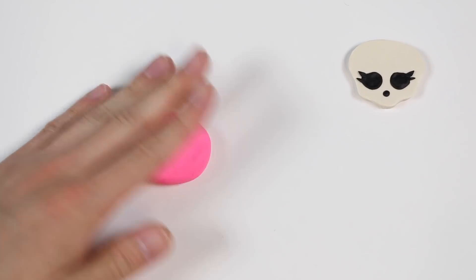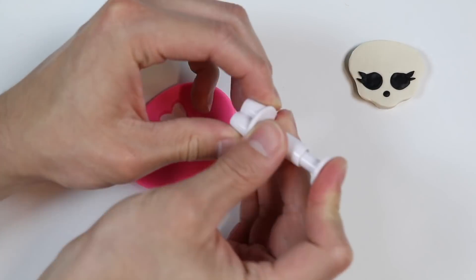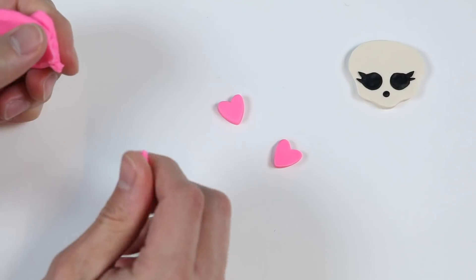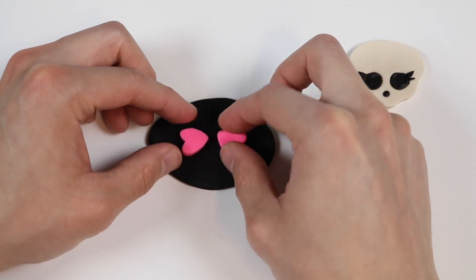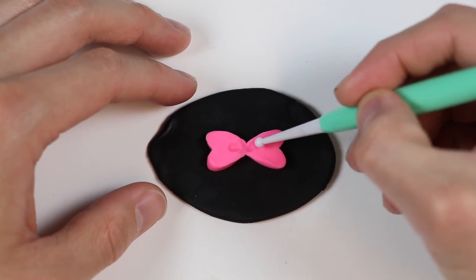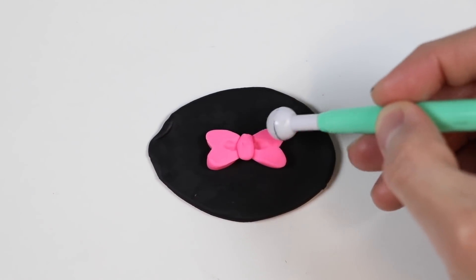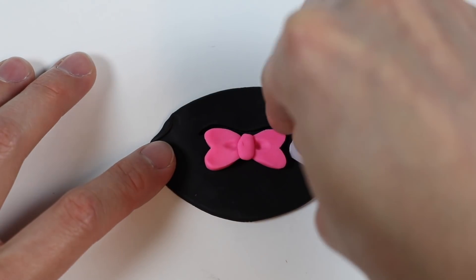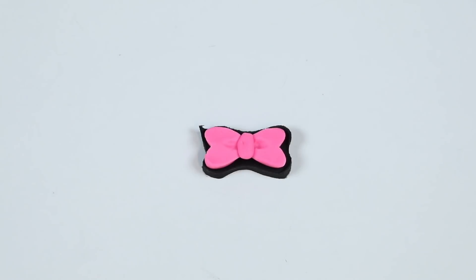Now let's roll out some pink Play-Doh to make the bow. We're going to need two heart shapes and a tiny piece of pink Play-Doh rolled up in a ball. Let's put this bow together, making it on top of this black Play-Doh so that we can make a black outline as well. Cut it out. That is one good looking bow.